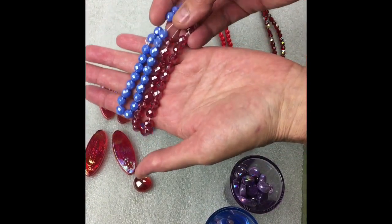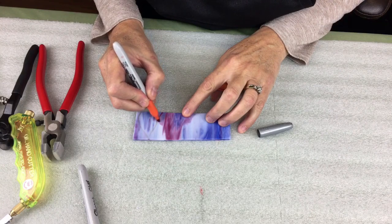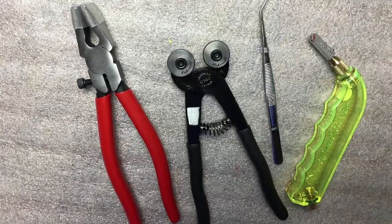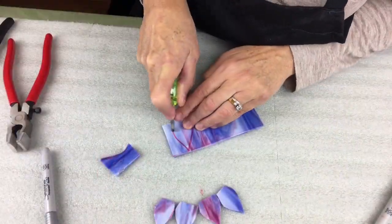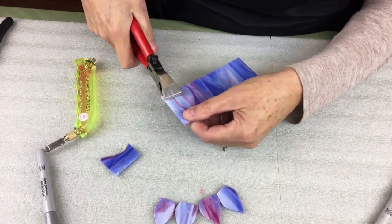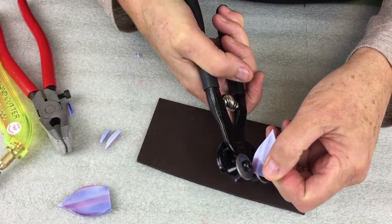Working with beautiful beads and tiles, learn the art of creating your own flower petals with the use of a few glass tools, such as a glass scorer tool to cut out flowing curves and running pliers to break apart the shape you've scored, wheeled nippers to create rounded petals, and clean up other glass edges.